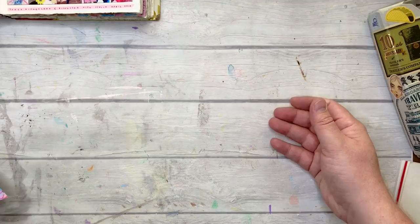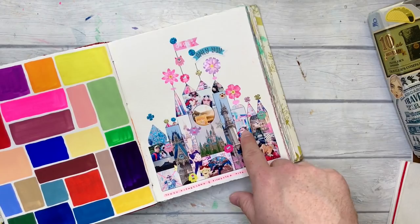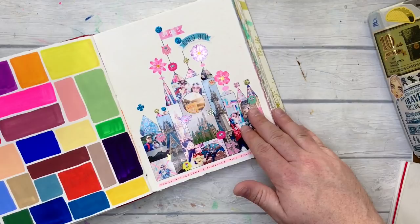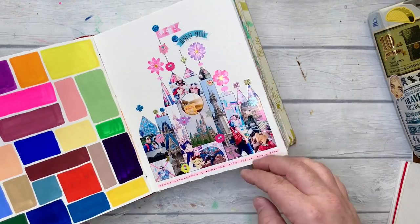A super fun project I needed to resize photos for was this recreation of 'It's a Small World' — the facade. I decided to take photos from my trip to Tokyo Disneyland with Stella and put them in the little shapes that made up the whole image. It was really important to resize them because they become really small. If I just printed them as regular 4x6s, I'd be chopping into the photos to make these shapes and would lose a lot of the image. So it was great to downsize them to fit the shapes.